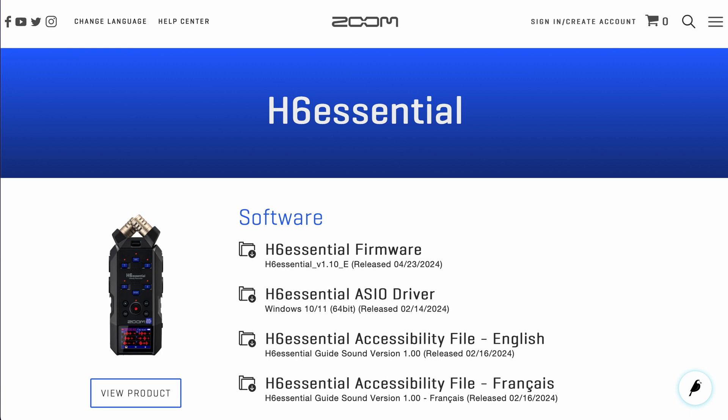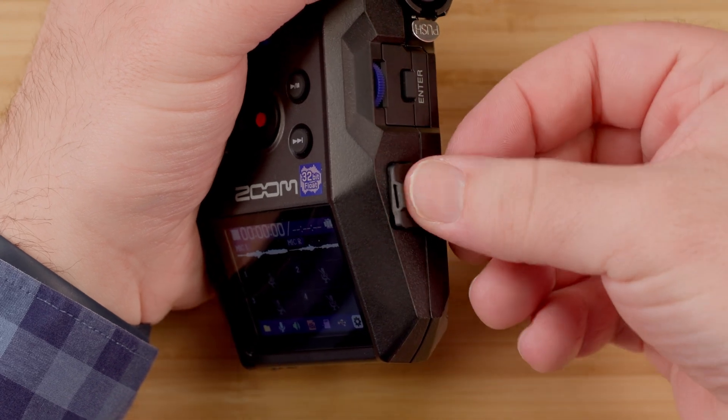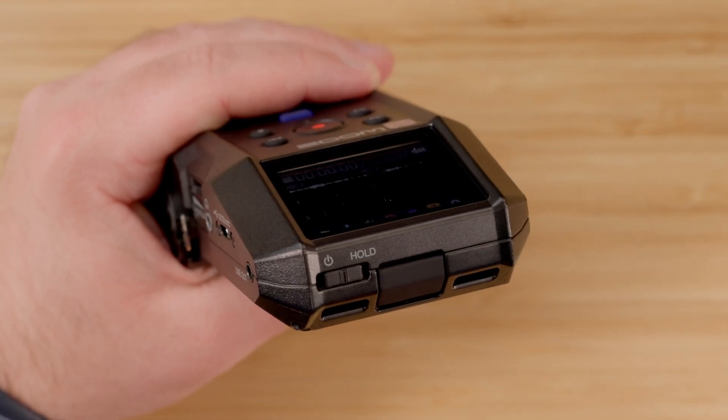Once the .bin file is on the microSD card, prepare your H6 Essential by inserting the microSD card into the device and powering the device on.